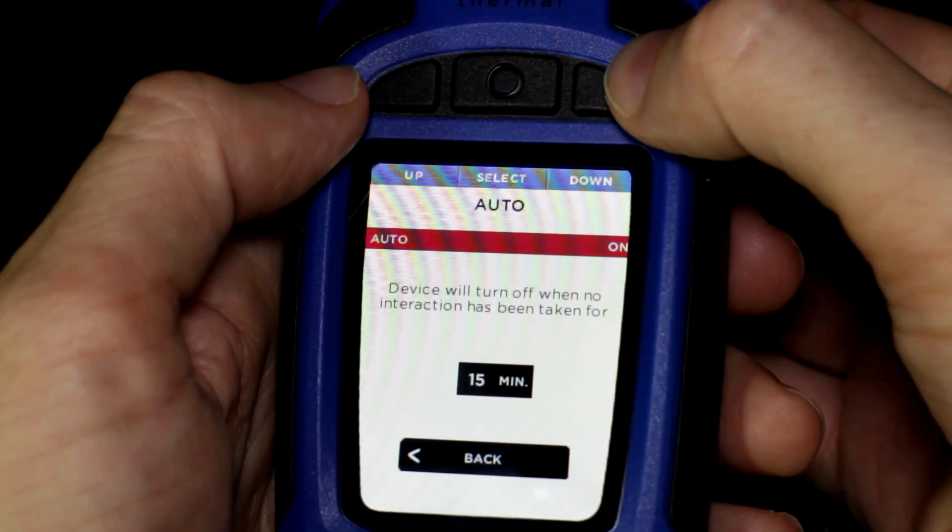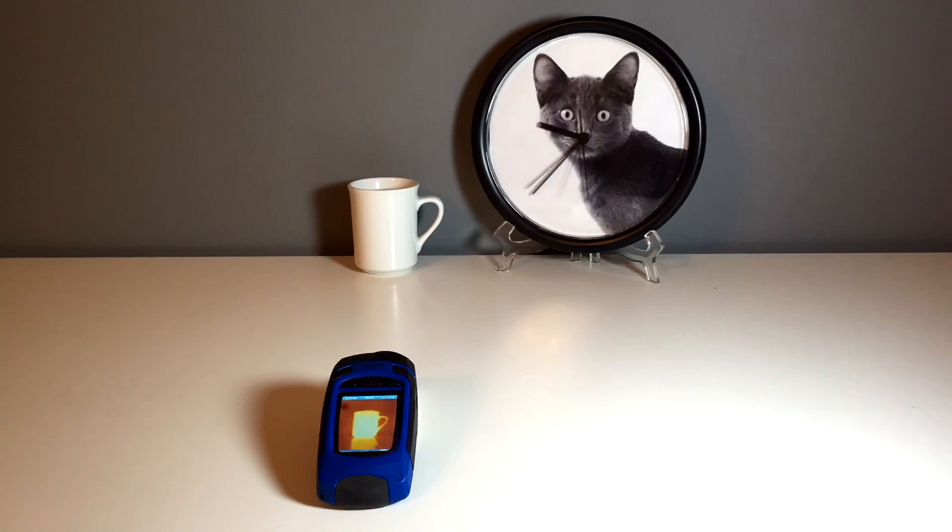I don't think anyone's going to worry about battery life with this device. In a test where I left it running all night, the company claims 11 hours of continuous use and I got about 11.5 hours, and to recharge it again takes about 90 minutes.